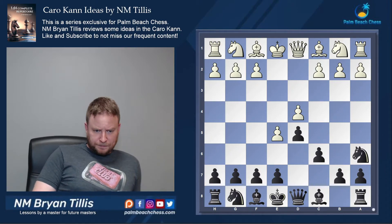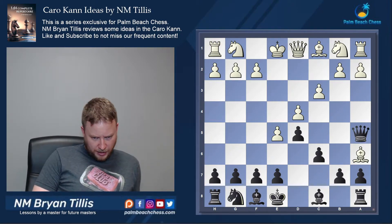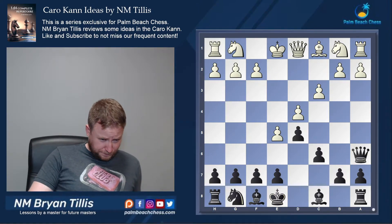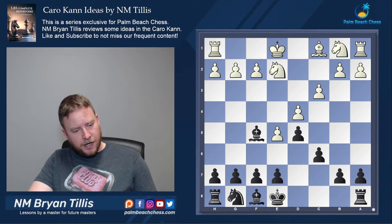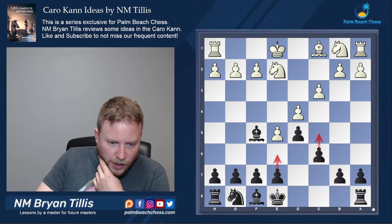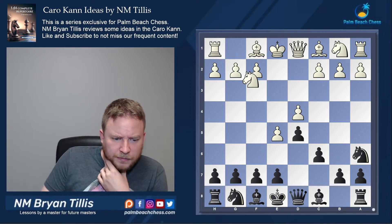First and foremost, if they capture on a6, we have the queen a5 check idea followed by queen takes a6. I've often seen this type of structure emerge where we've got the bishop closing it off, we're going to play c5, and you get the fixed French. Now let's look at knight f3.